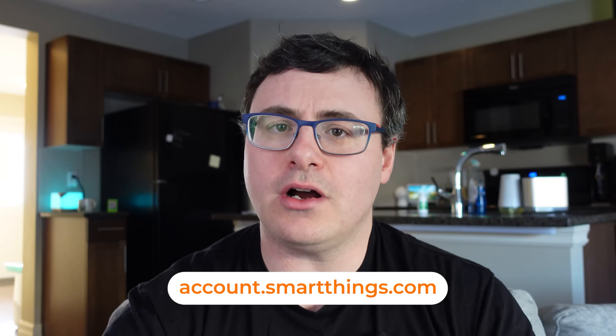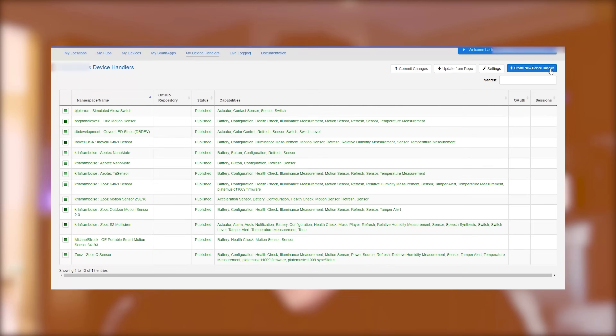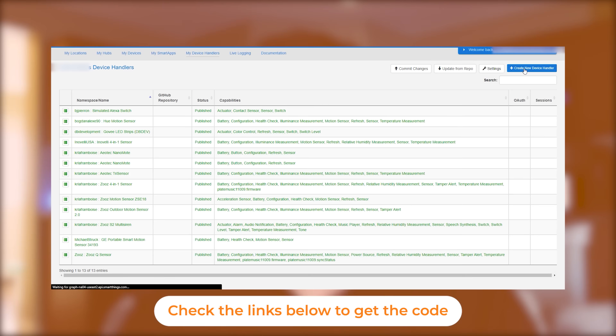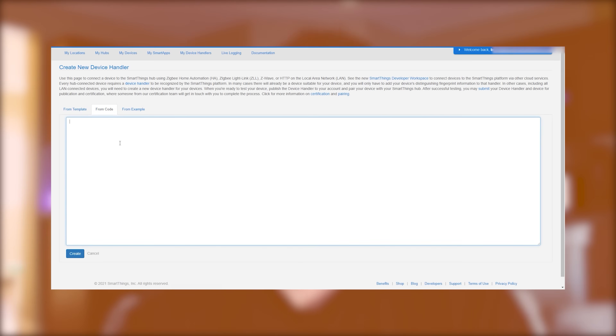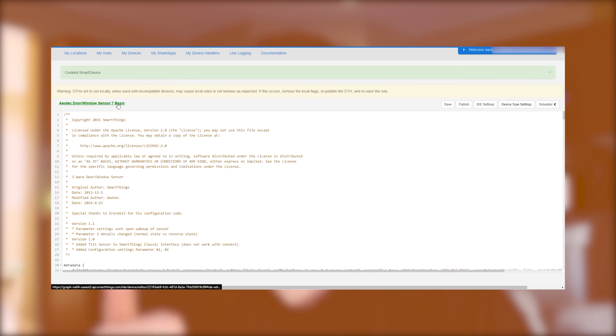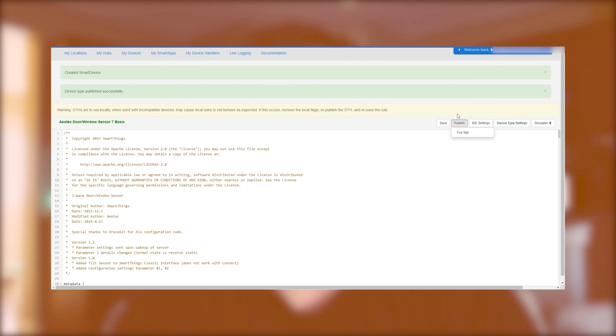To install a custom device handler, you go to the Samsung SmartThings IDE at account.smartthings.com, and log in with the credentials you normally use in the SmartThings application. Once you're inside, head to Device Handlers and choose to create a new device handler. From there, you'll paste the code — I've saved it on my website, so you can click the link in the description. You'll copy it and paste it into the area where it says "from code." Once you've done that, save and publish that device handler, which allows your whole SmartThings system to use it.